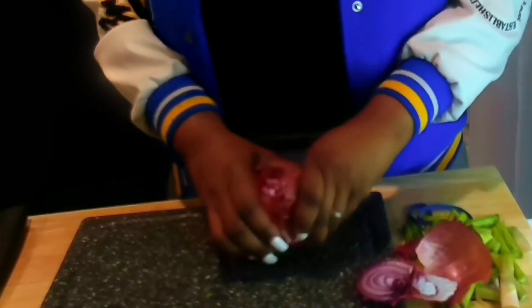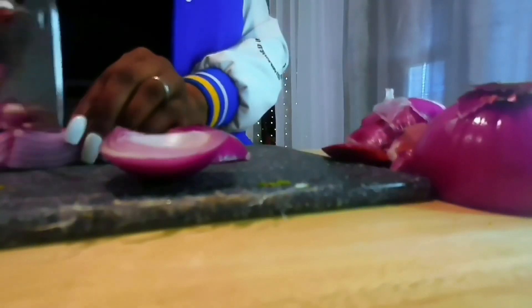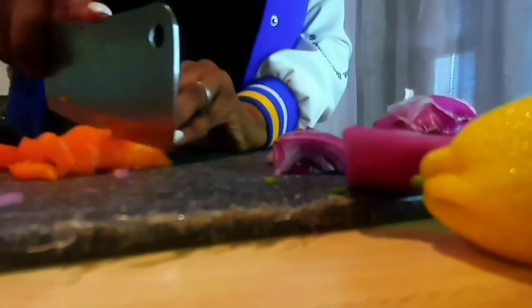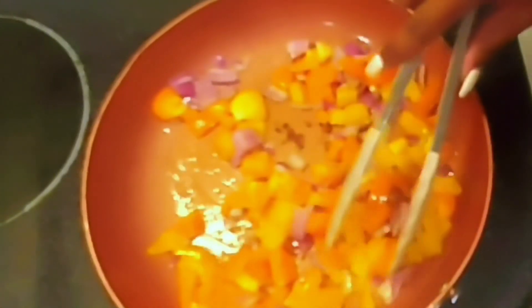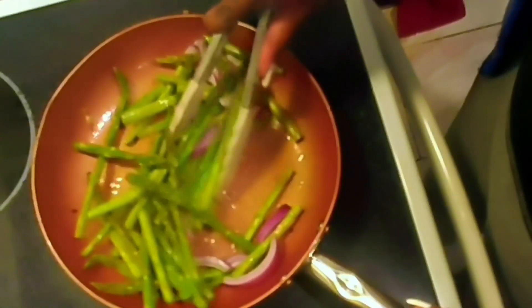Next I'm going to chop up some purple onions and some peppers — orange pepper and yellow pepper. I'm going to place them into the skillet, and I also season my peppers as well. I also season my mushrooms along with the asparagus. You must season your food if you want it to taste right.